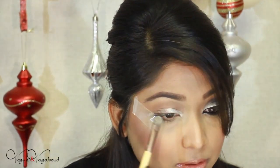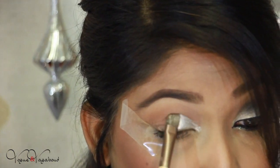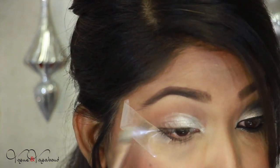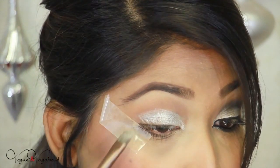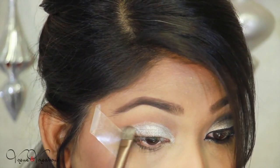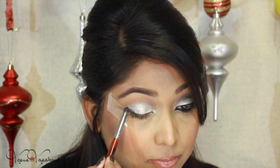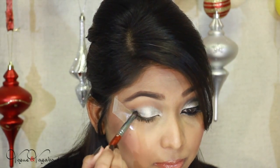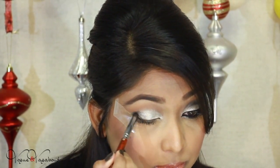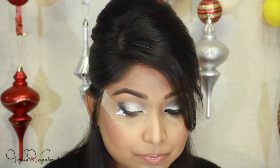Next I'm going to apply this silver pigment, also from Makeup Geek. Here you can see it clearly — I'm going to apply this with a flat brush. I applied some MAC Fix Plus on the brush and then swiped it all over the lid. Now I'm using my Makeup Geek pencil brush to intensify the outer corner of the lid with black eyeshadow.